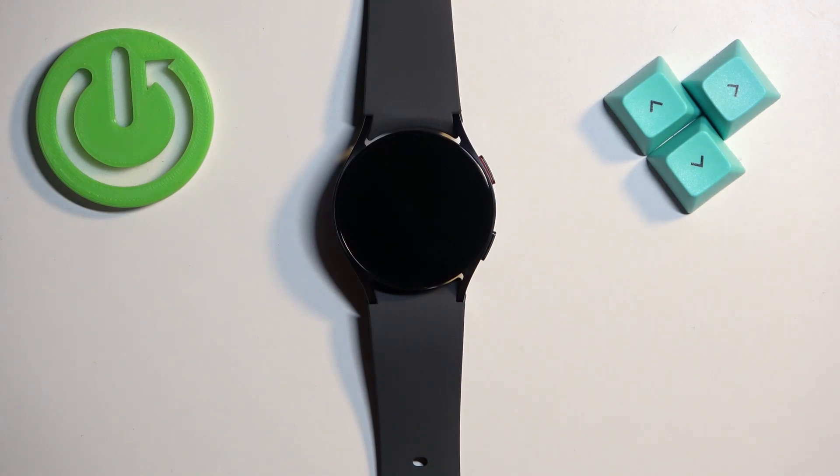Welcome! In front of me I have the Samsung Galaxy Watch 6, and I'm going to show you how to enable and how to disable the power saving mode on this watch.